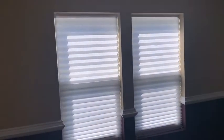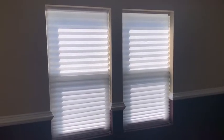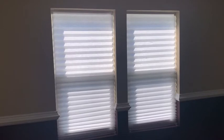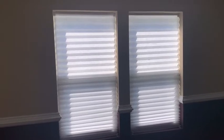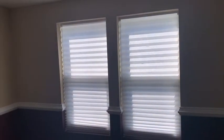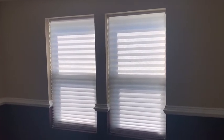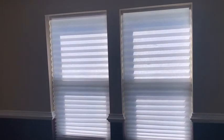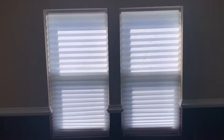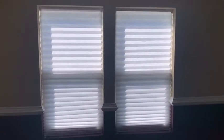That's it. You have a two-inch blind look that's inexpensive. Again, they're paper, but it's ideal if you're renting an apartment — instead of buying pricey blinds, just pick these up. Okay, thanks for watching. Take care. Bye.